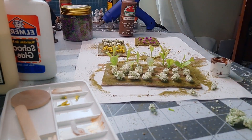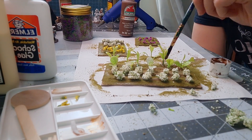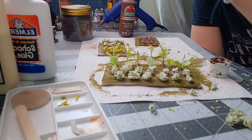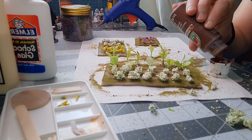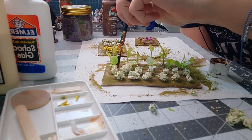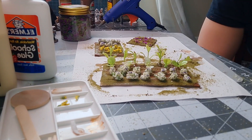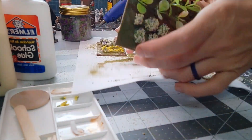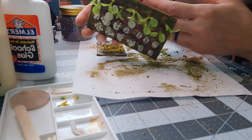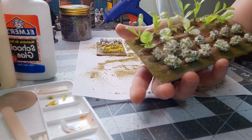I thought this could use a little more realistic touch so I added some muddy patches into our garden patch. I didn't go too heavy on this — the goal is mostly to cover up the hot glue and make it less shiny. This is a matte color so there's no shine. The paint will hold some of the sand on there, which looks more authentic.